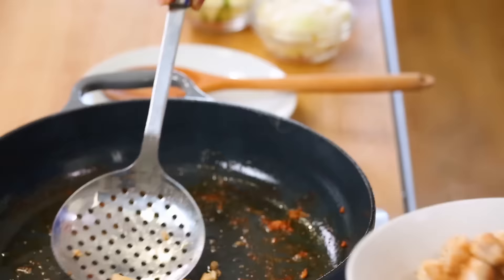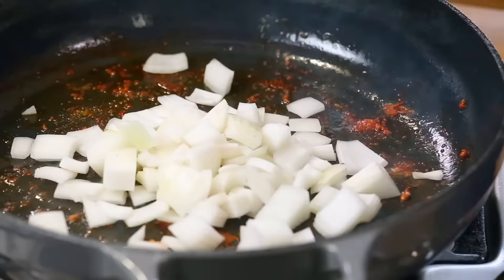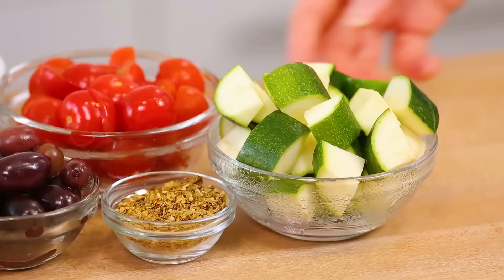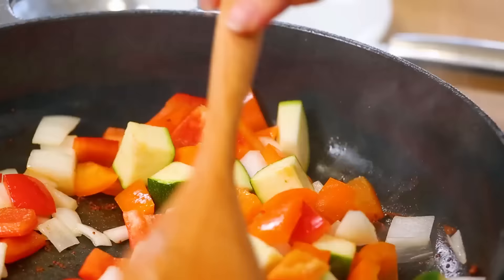You could technically leave the chicken in the pan, but the reason I like to take it out is because by the time the veggies cook, your chicken ends up overcooked, and you end up with a really rubbery texture that's just not that delicious. So take my advice — remove the chicken from the pan and then get your veggies happening. Today I'm using a combination of white onion, red bell pepper, orange bell pepper, and zucchini to get started. I've left all my veggies in nice big chunks — you want something you can stick a fork into.